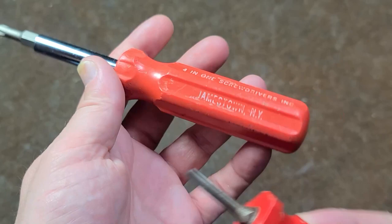It's Maximus here. This is just going to be a quick video about the original 4-in-1 screwdrivers coming out of Jamestown, New York.